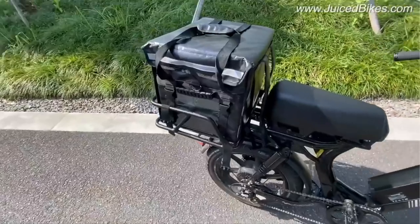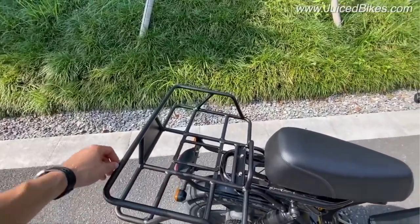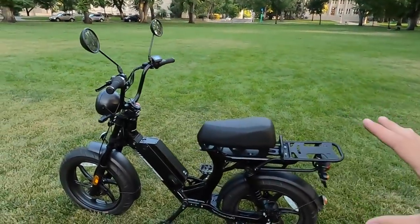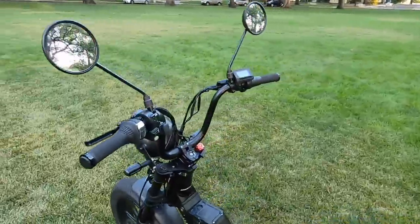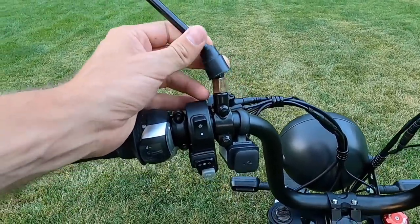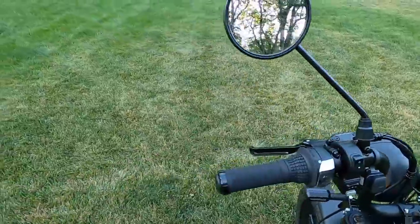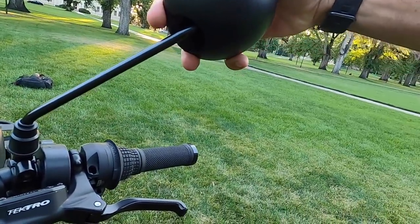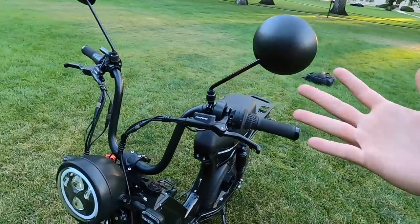The downside is none of the accessories are really available yet — even the tall seat is on back order. Shout out to Torah, Rich, and the folks at Juiced for getting us this Hyper and tall seat option so fast for the review. For other folks they're having to wait a while for accessories to ship or even be available to order. Even just the stock accessories are awesome — the mirrors have nice durable construction, a protective cover, and are adjustable to get the right angle.